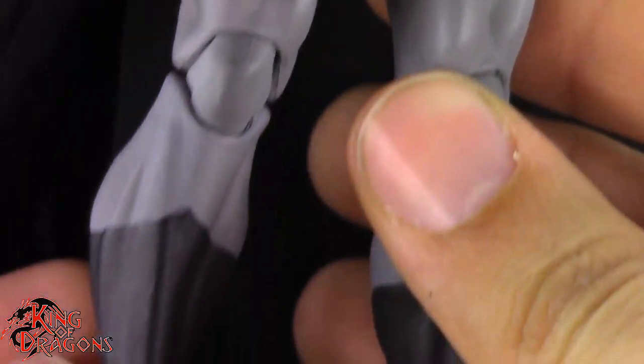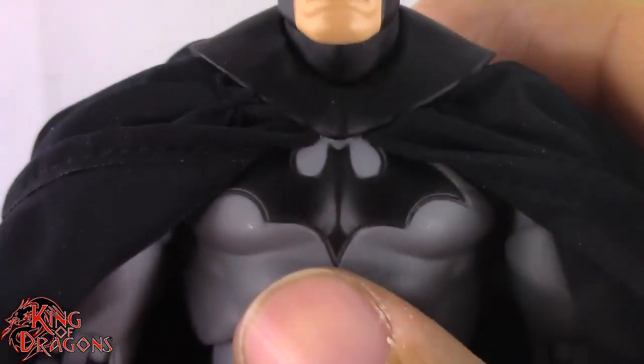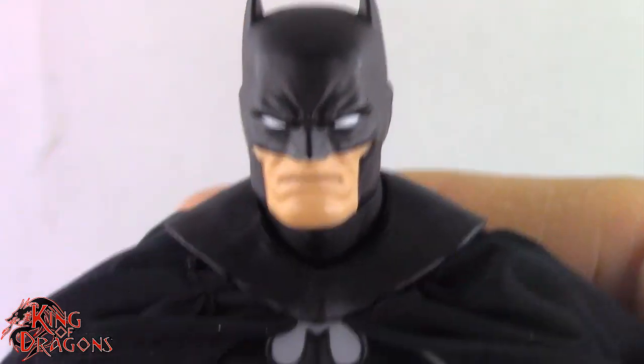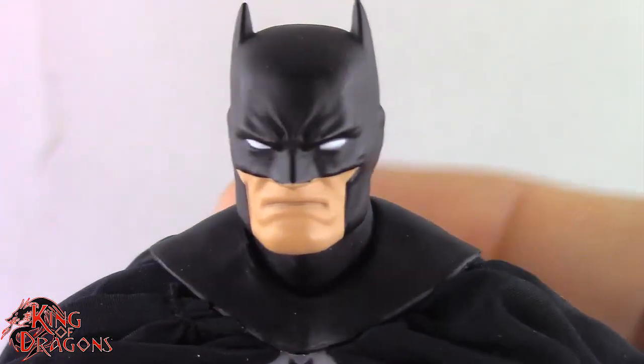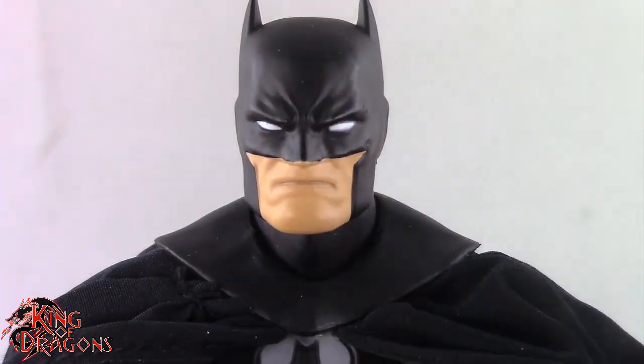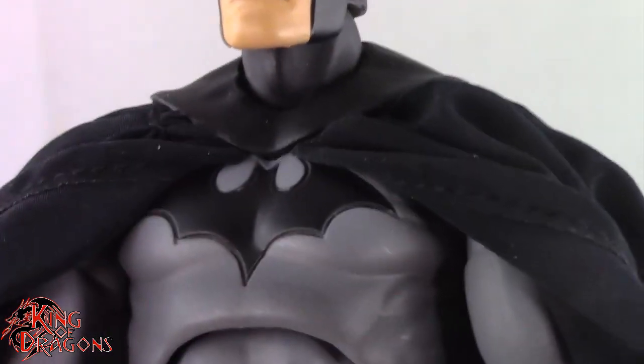It's still a very solid figure all the way through. I really love the proportions. If you want a more in-depth look at this particular sculpt, you can check out the review for the original Hush Batman on my channel. There's nothing new to talk about in terms of detail other than how fantastic this cape works — I love the way it looks.